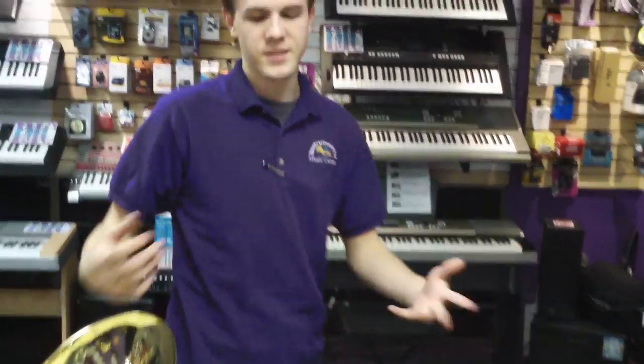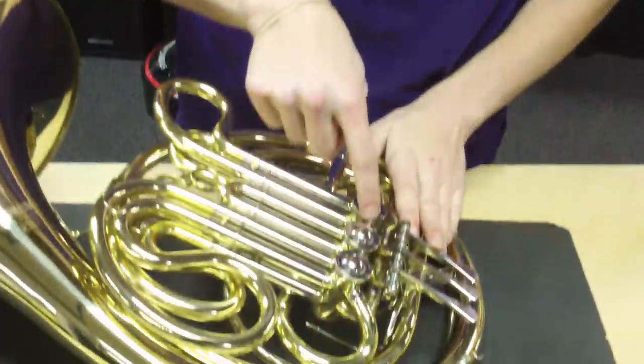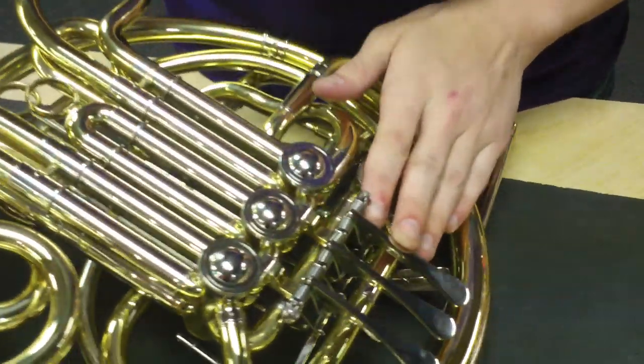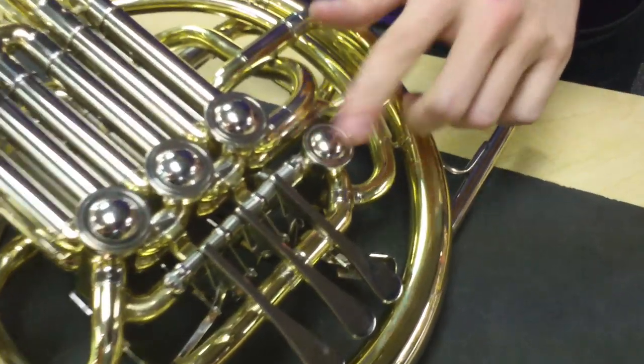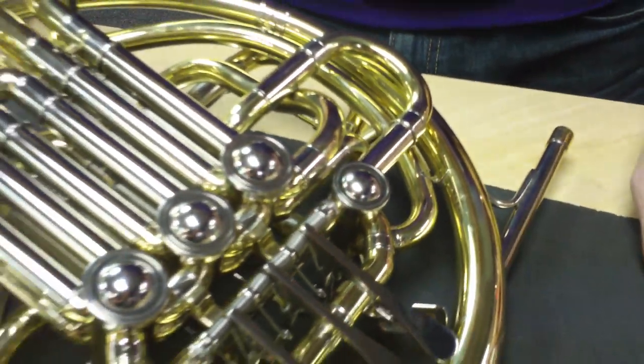On many French horns — well, on a single horn, there will only be three valves, these three up here. These are the rotary valves: one, two, three. This is actually a double French horn, so it has this fourth one. We'll talk about it a little bit later.